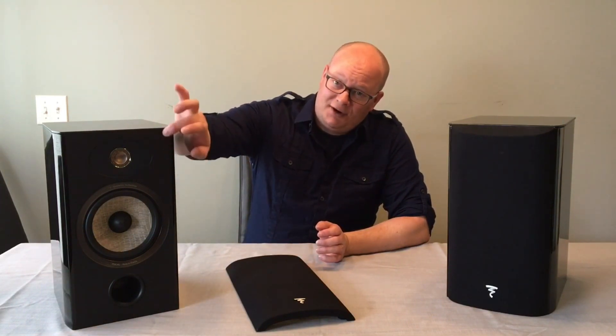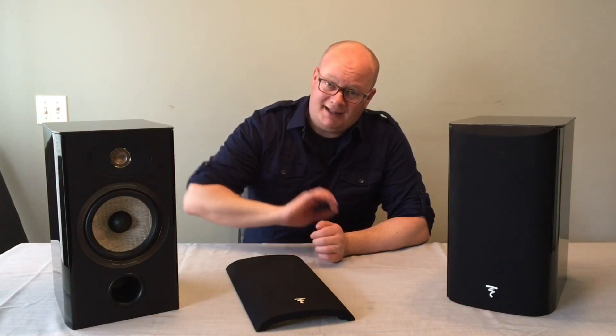There is a leather facing on this, so it's got a very high class feel to it. That inverted dome tweeter has a nice little case around it.